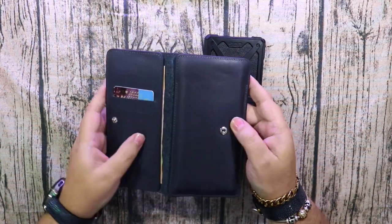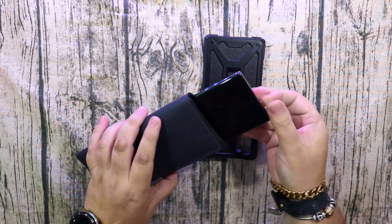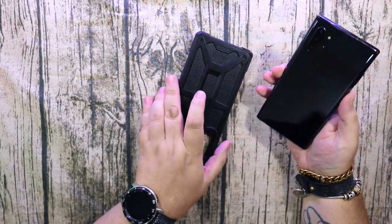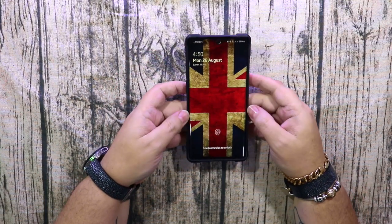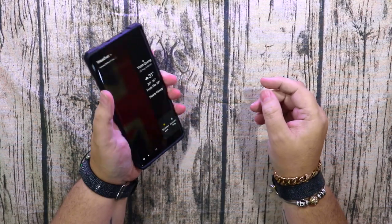I like the Leonardo case because you can put your money and cards in it, but it's not very protective. I've had the Note a few days now, I'm really getting on well with it, it's a very nice phone. The S Pen is very useful, but I'll give you a full review probably next week on the phone.